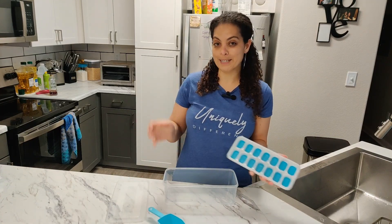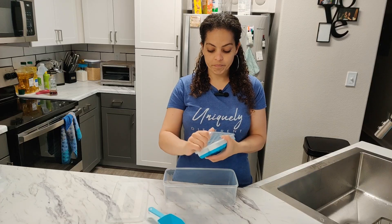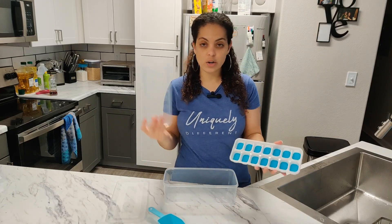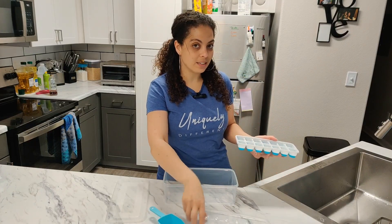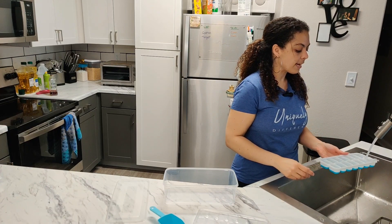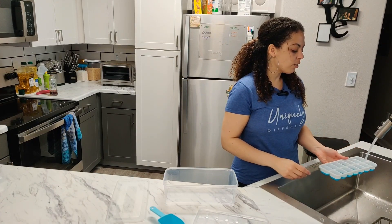Each of you get two trays, and I'm going to show you the other one because I already have ice in there. Each tray has a cover, so once you fill it you can go ahead and cover it — it's easier for it to get cold. Simply fill your ice and make sure you're not overfilling it.